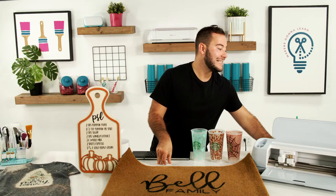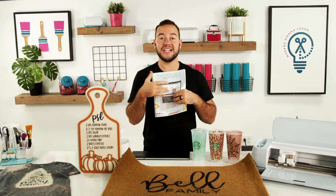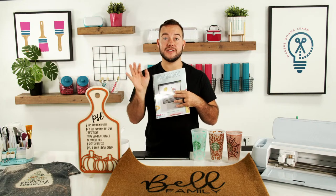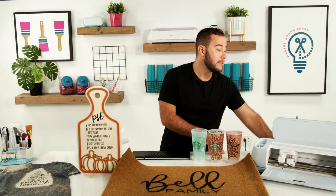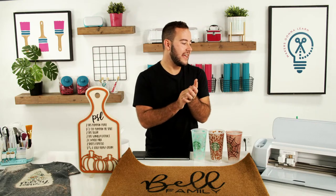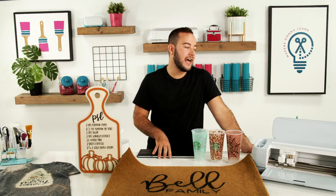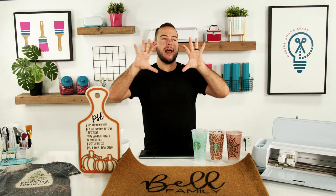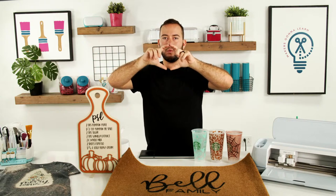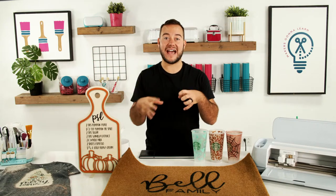Think about designing three options for fall, then three options for the Christmas season, and sell those. You could do cups, doormats, custom wood, sublimation — the possibilities are endless. If you're looking to get started selling online today, you need to join Design Make Sell. We're sending printed and shipped workbooks if you sign up today, and you can get started in the Pro plan for one-fifteen-fifty using coupon code DMS at checkout. We have over a thousand crafters in the Design Make Sell program.